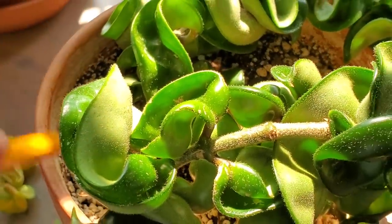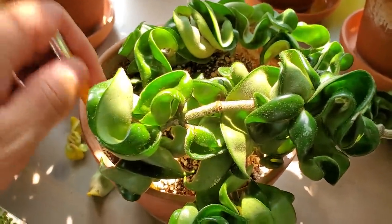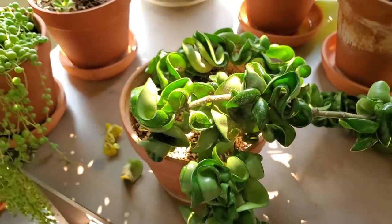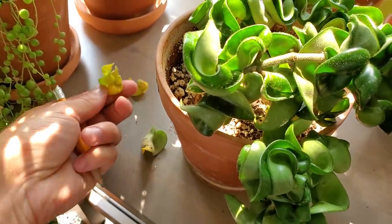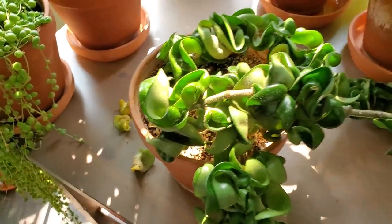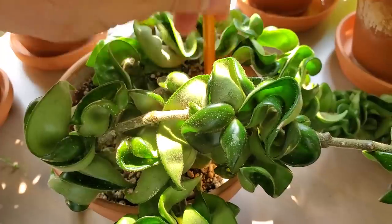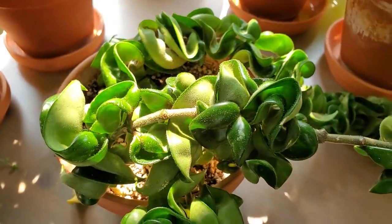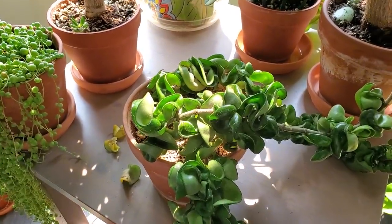I'm actually going to take this out of the pot and make a video about it soon, because I just want to see what's going on with the roots. I always say on my channel: if you have an issue with a plant for whatever reason — it's dying back, getting yellow leaves — pull it out of the pot and check the roots first. This soil has always been really dense and compact, so it's definitely time to take it out. Maybe it's super root bound, I don't know.